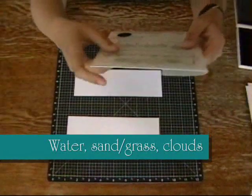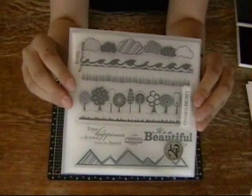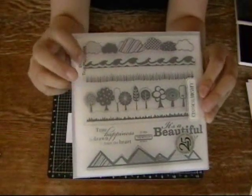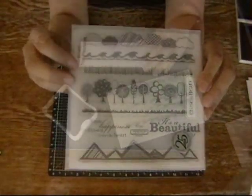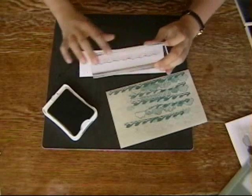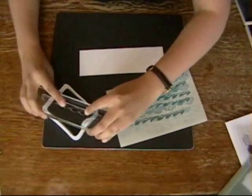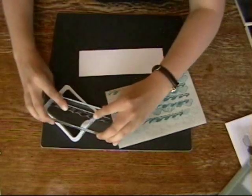It just so happens that the True Happiness stamp set has all three of these elements. I have water, clouds, grass, and I'm going to use some sponging to get to the sand. I'm going to work on my journaling block first. I'm using this row of waves that I'm going to put at the block.